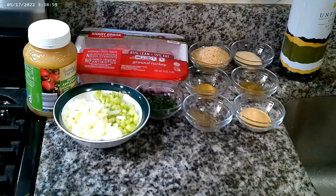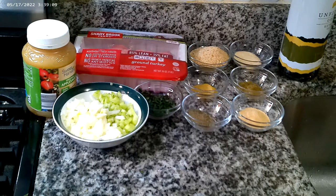Hi guys, welcome to Shelly's Homemade. Today we're going to be making turkey meatloaf. For our turkey meatloaf you're going to need some applesauce, chopped celery and onion, chopped fresh parsley, a half teaspoon of pepper, two teaspoons of garlic, two teaspoons of onion powder, one teaspoon of poultry seasoning, a half teaspoon of chicken bouillon, a half cup of bread crumbs, and the star — ground turkey.